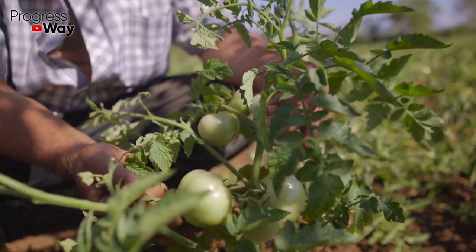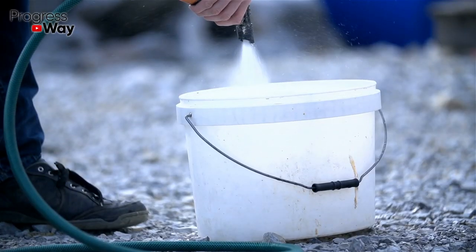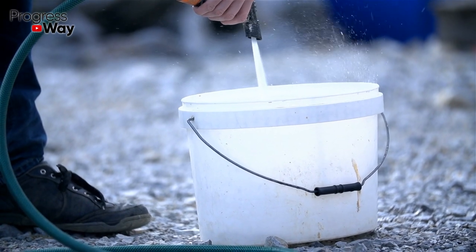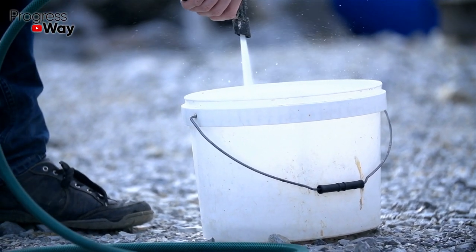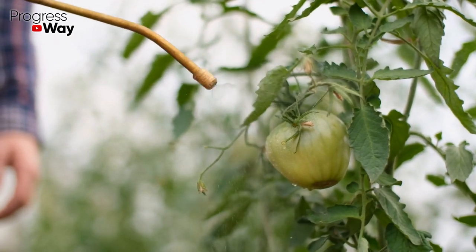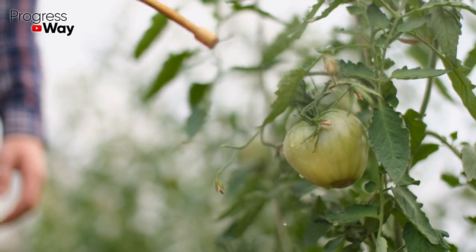Chop four kilograms of fresh tomato tops and pour them with a 10-liter bucket of water. The composition must first be infused for six hours, then put it on fire, bring to a boil, and boil for about half an hour. Next, cool the resulting broth, filter, add any adhesive, and spray the plants.